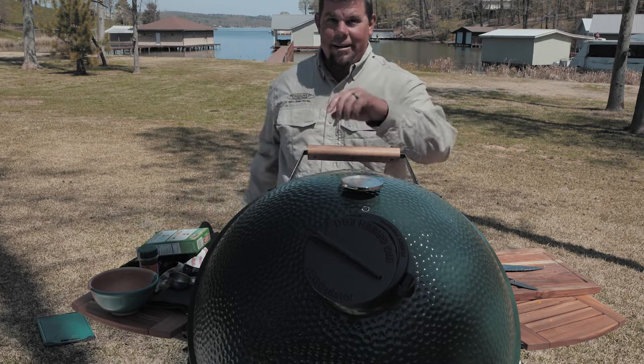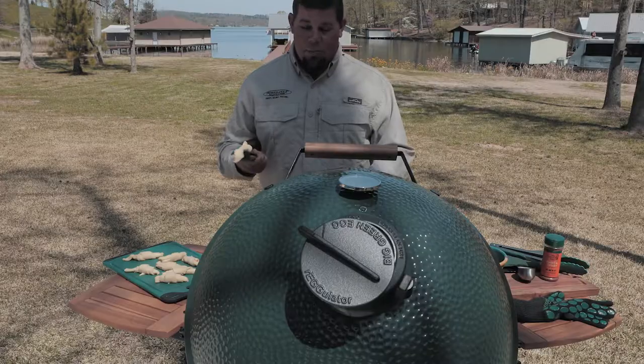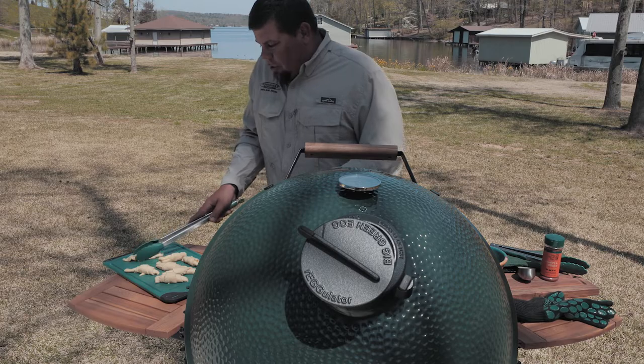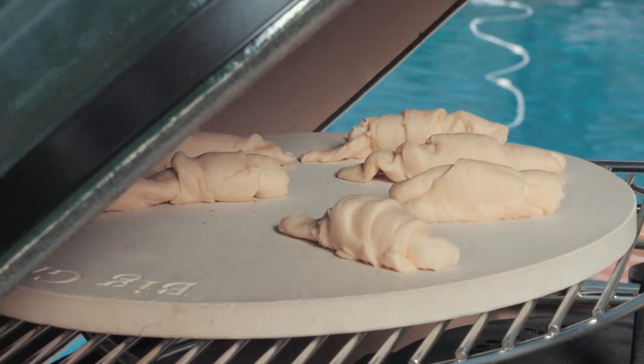The Big Green Egg is all you need. So we're just a few moments away from the Tony Satchery Jambalaya being done in the Big Green Egg Dutch Oven. We have the baking stone on the egg expander. We're going to add a few crescent rolls. These don't take long at all, and we will have a meal for the whole family.